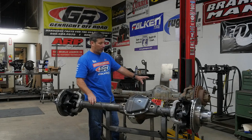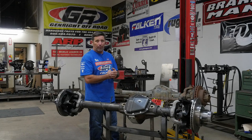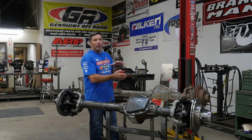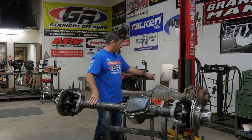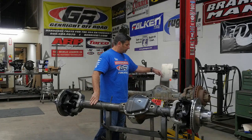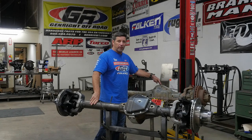Then you come to the center section. This nice big heavy-duty center section is also like a magnet to the rocks — it's all square-edged all the way around, so when you hit something it's just going to stop your vehicle. It's not high clearance; there's nothing about this that's high clearance. It's very heavy-duty but not high clearance. And it doesn't have a locker, and it doesn't have the right gears you're going to need.